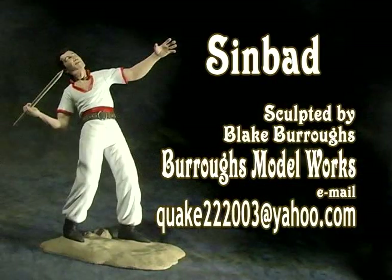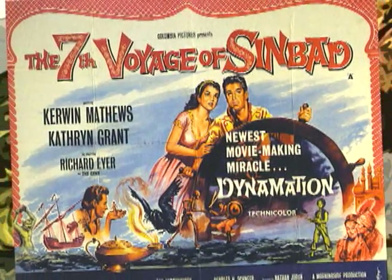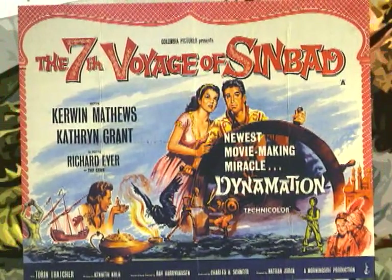On this episode of Monster Model Review, we'll be taking a look at Blake Burroughs' Sinbad figure. In 1958, The Seventh Voyage of Sinbad was released.